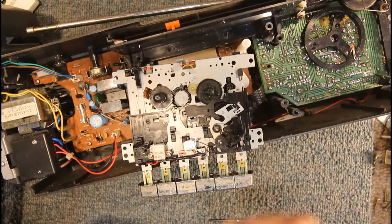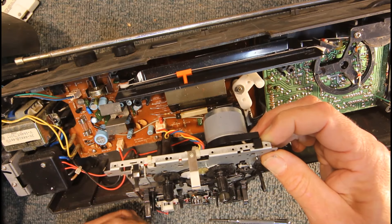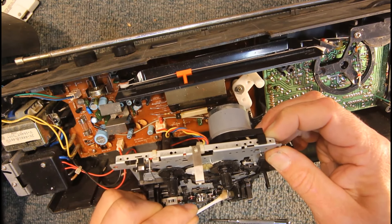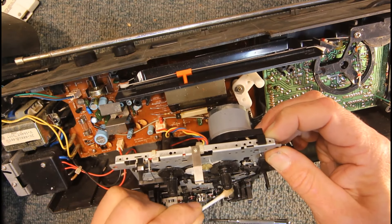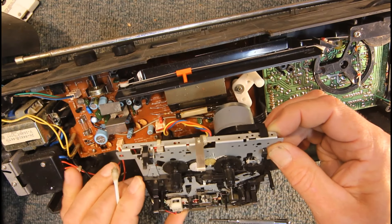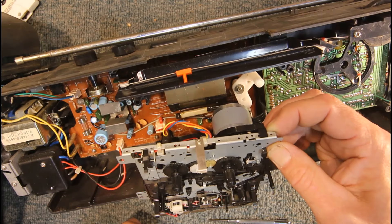For the pinch roller, hold it to stop it rotating and rub back and forwards on the surface, then push it around bit by bit and rub the whole surface to get it back to clean black rubber. Work your way around the entire face. Let the meths dry off and check if you've got it all. That's all you need to do to clean a tape deck. You can do it through the door while the unit's still together — just use a cotton bud to push the pinch roller around, and for the capstan you may need to briefly hit play to spin it to a different position.